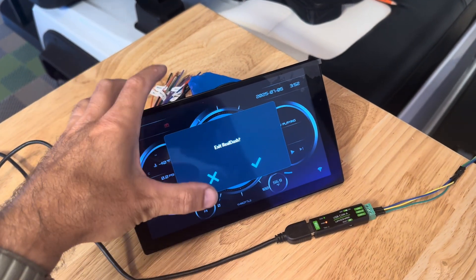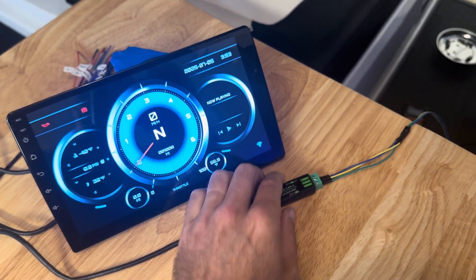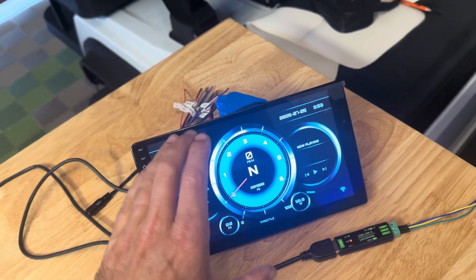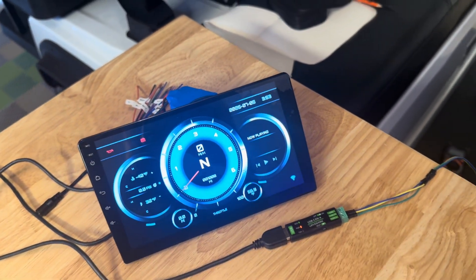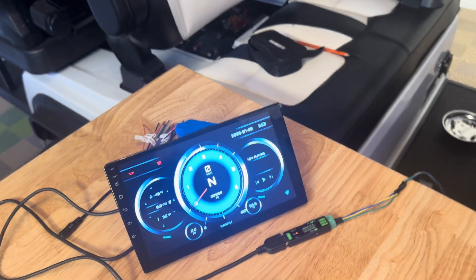This is the progress so far. It is definitely possible to use the WaveShare USB-to-CAN adapter to listen to the Evolution Golf Cart's controller and feed that into RealDash, running on a cheap Amazon head unit with Android 10. I hope that helps somebody else who's building a custom cart or a custom dashboard. Cheers.